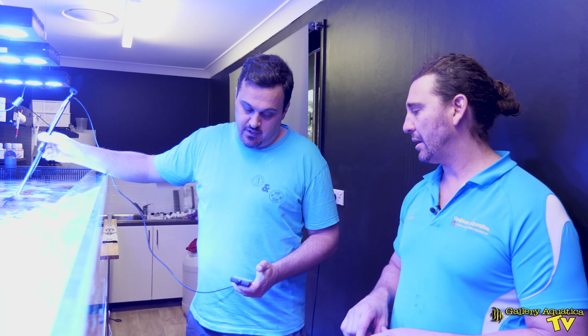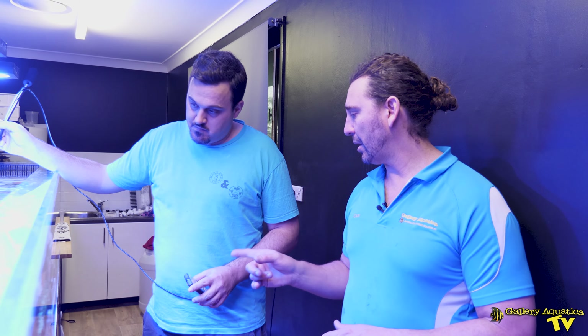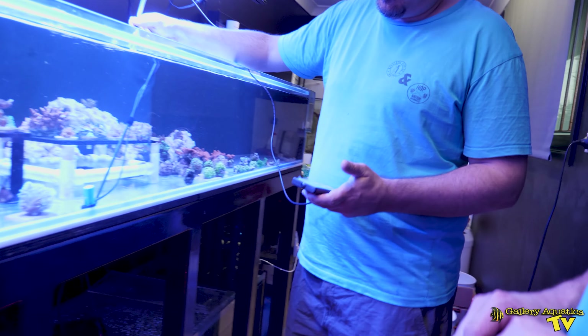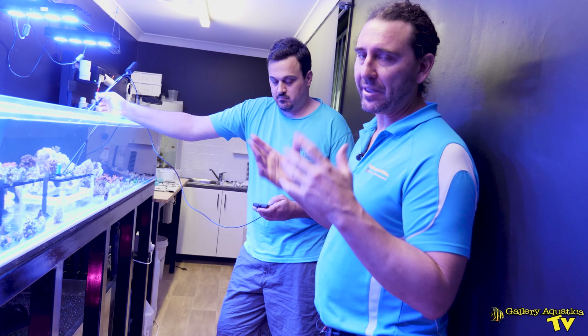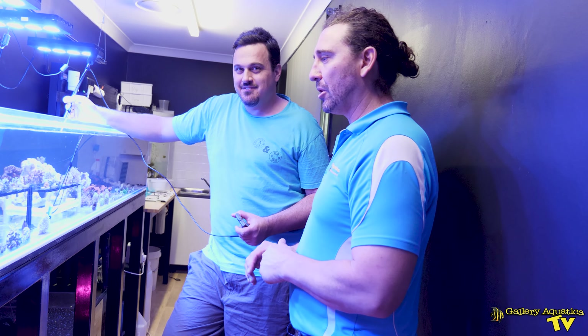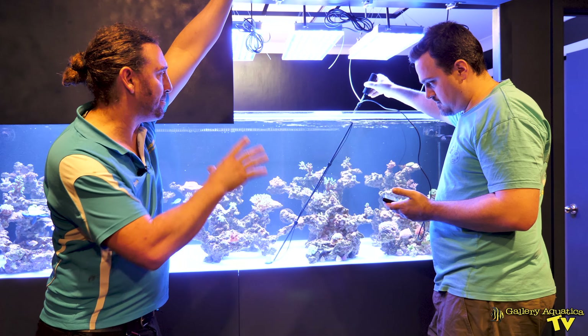In this frag tank we've got Hydra 52s — they're about six or seven years old. We're getting a PAR reading of 200 on the rack, and 250 depending on where you go. There are variations between the lights; if you're directly under a Hydra you're going to receive more. On the bottom of this frag tank it should be about 150 — and we're reading around 160 on the bottom. Of course it's a shallow tank, so the bottom naturally has a higher PAR than a deeper tank. 160 is not too bad given the age of the lights and the fact that they're raised off the tank.